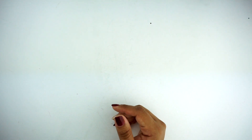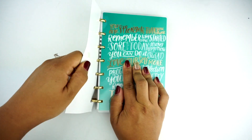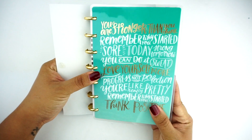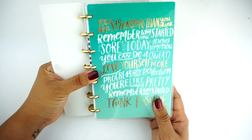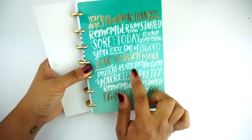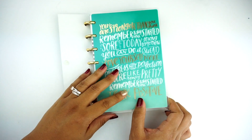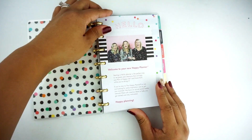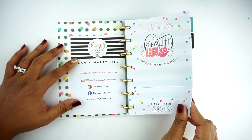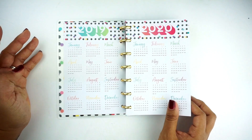Next up, I'm going to show you the fitness one. The fitness planner has gold metal discs, and then you have this cover with gold foiling. It says 'You Are Stronger Than You Think,' 'Remember Why You Started,' 'Sore Today, Strong Tomorrow,' 'You Can Do It,' 'Love Yourself More,' 'Progress Not Perfection,' 'You're Like Really Pretty,' 'Think Positive.' I love all of the typography and font — that's very important to me personally. Then you have a confetti type dashboard background, and this one says 'Healthy Hero.' I love the confetti and the rainbow and the bright colors — so much fun.